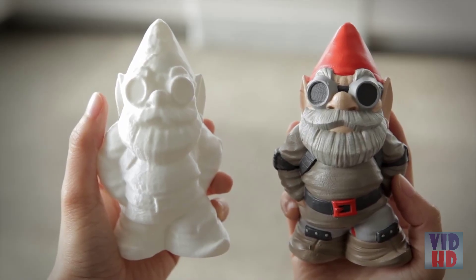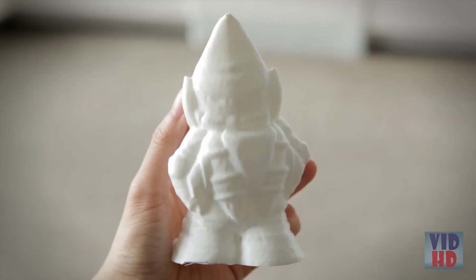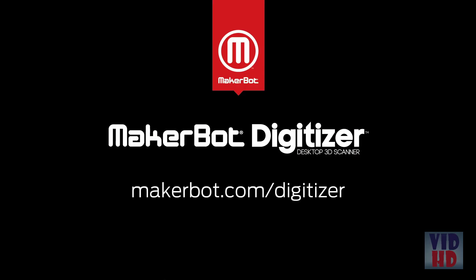On the right you'll see the original MakerBot gnome, and on the left you'll see the digitized and printed gnome. You'll notice a slight loss in detail, but the MakerBot Digitizer still makes an excellent replica of your original model. Now go to MakerBot.com, order a MakerBot Digitizer, and see what you can scan. See you next time.